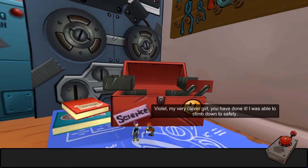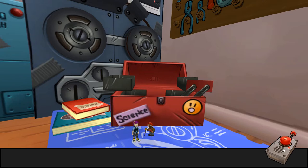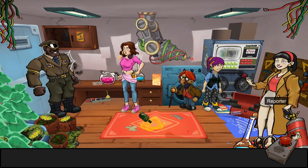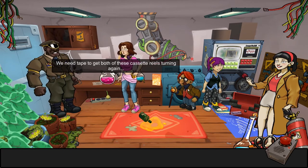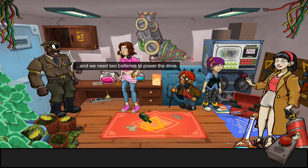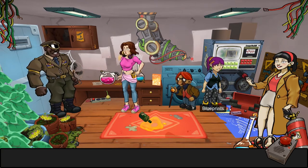'My clever girl — you have done it. I was able to climb down to safety. The machine is almost working, but we still need a few bits and pieces.' Let's get back to normal first. So we have everyone back — the lecturer, the babysitter, the general, and the reporter. 'The machine is almost repaired but we are missing two important items — we need tape to get both cassettes working again, and we need two batteries to power the drive. If you fix the machine, I believe you can follow your father's footsteps.'